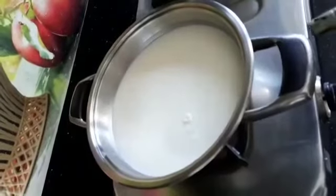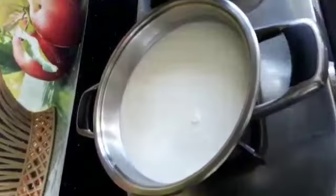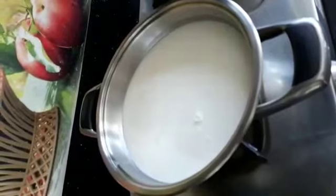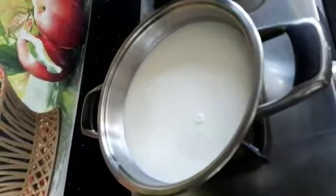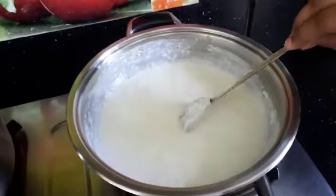I have taken a 24 oak baun and added 1 litre milk to it. I am switching on the stove. Let it boil till it reduces to one third of milk. After boiling for 20 minutes the milk is reduced to half.